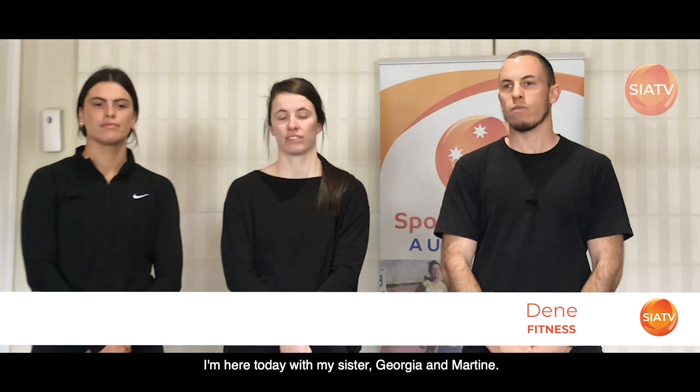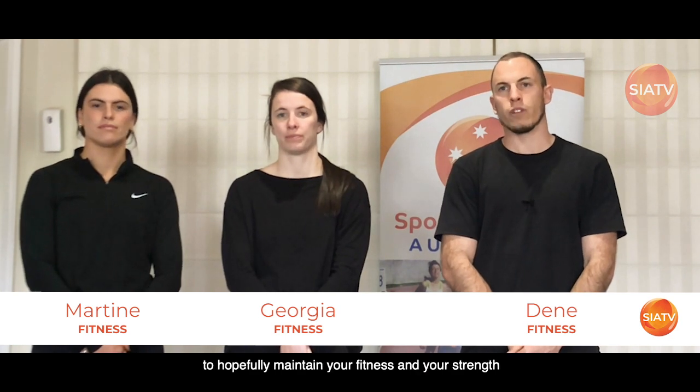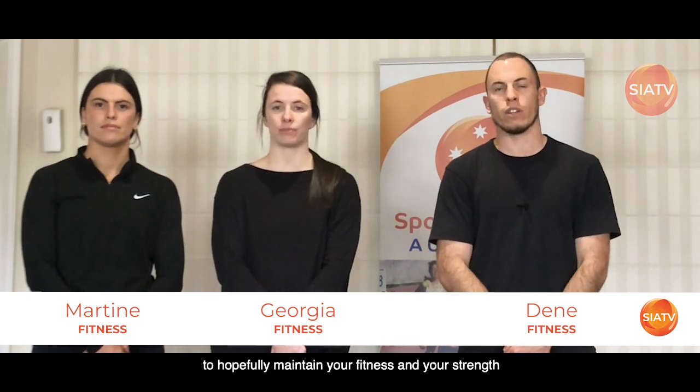Hi, my name's Dean and welcome to the first installment of the SIA exercise home video series. I'm here today with my sisters Georgia and Martine and we're going to take you through a few exercises you can do at home with minimal equipment to hopefully maintain your fitness and your strength throughout this unprecedented time.